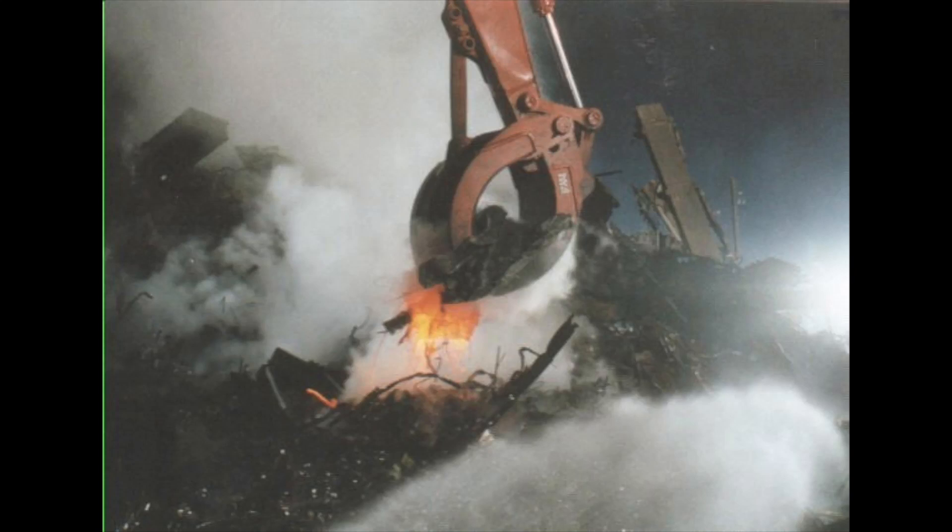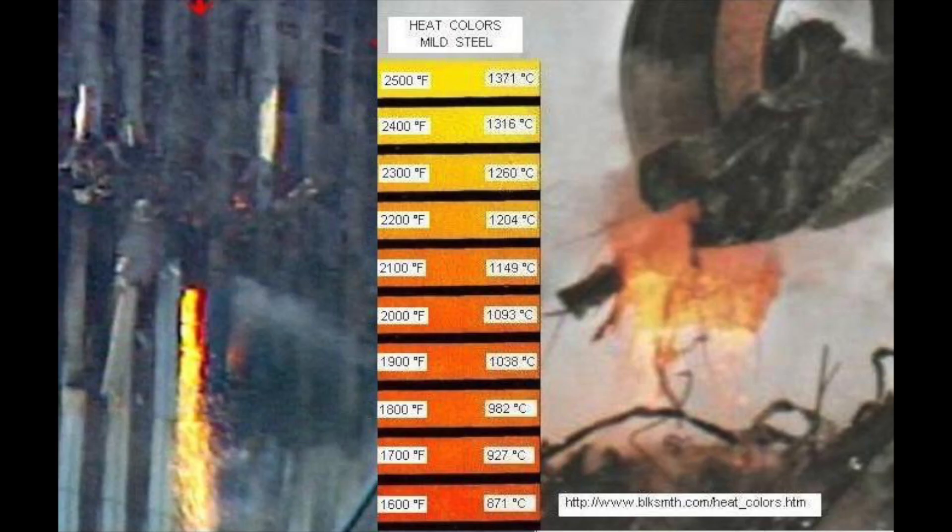People sometimes show photos like this one and say that it shows molten metal, claiming this is because of the colour you see — something orange and yellow — and that the colour indicates it is molten. Is this actually true though? I decided to do some experiments to find out.